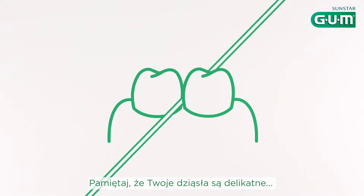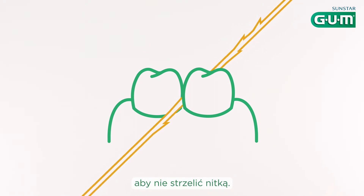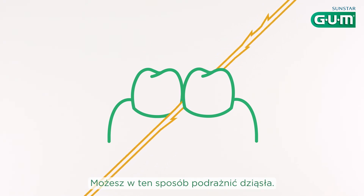Remember, your gums are delicate. You don't want to be too forceful and risk snapping the floss — you might damage your gums.